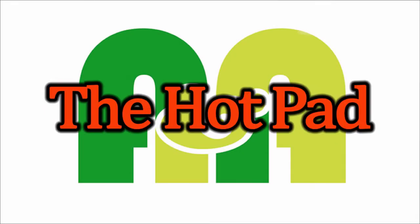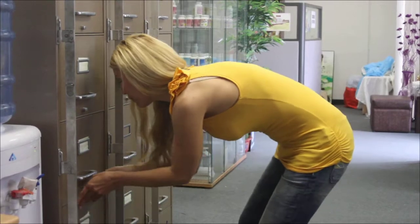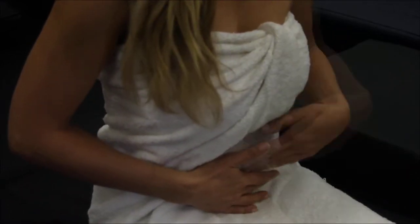When the body is often exposed to the cold, the dampness and cold energy is trapped within the body and causes various kinds of sores. Signs of pain in your lower back and the stiffness in the knees or even menstrual cramps can be relieved by releasing this trapped energy.